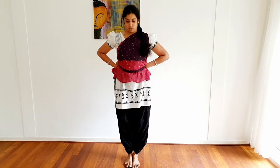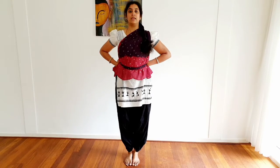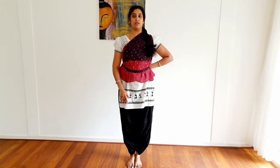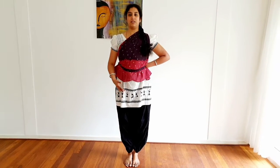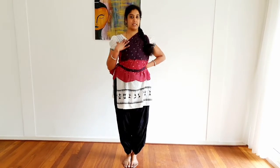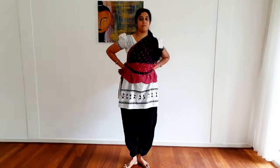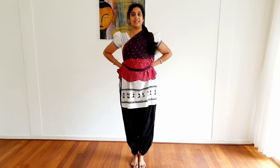The next one is called Samaras Chheva, which means equal — Samam means equal in Sanskrit. Samaras Chheva is performed with your body tilting forward. That is Samaras Chheva.